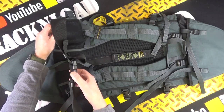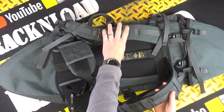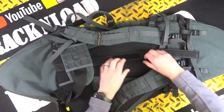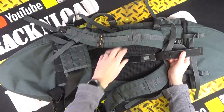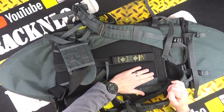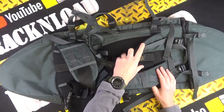You've got a belt strap here with soft padding, and then your shoulder straps here. There is a spine to it as well — a rod here that keeps the whole thing stiff. Sort of anti-sweat backing there. Very comfortable, fully adjustable shoulder straps.